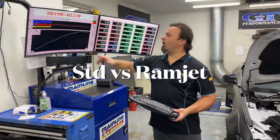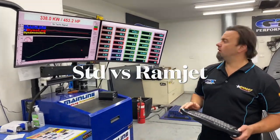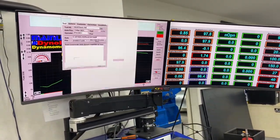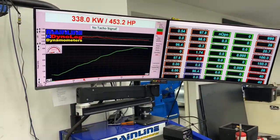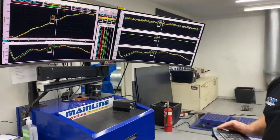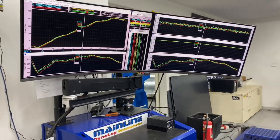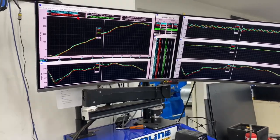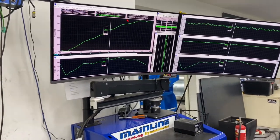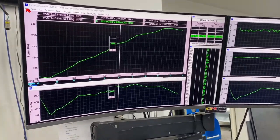A very, very healthy 338 rear wheel kilowatts. And just remember this is the early model FM. It's a huge increase over standard. What I do have is some overlays to show you — so that's what it made: 338 rear wheel kilowatts.